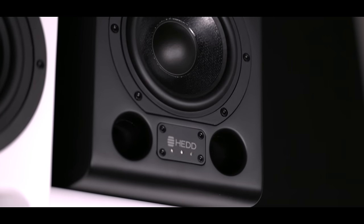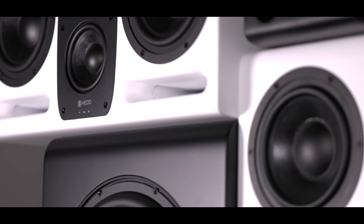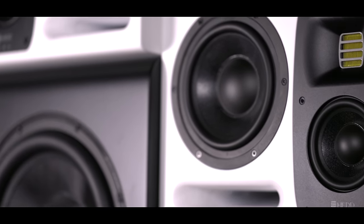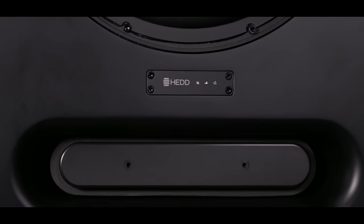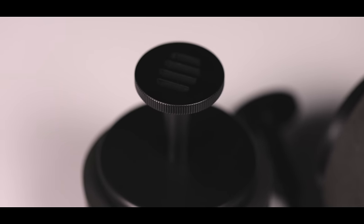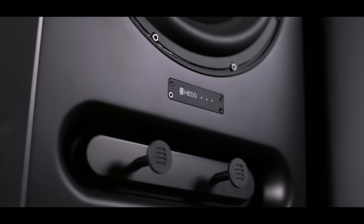If the most dynamic is necessary, you would choose the bass reflex option. If accuracy is the number one issue, you better choose the closed version. COP is applicable in every model of the new Mark II series, and even the new subwoofers — Base 08 and Base 12 — boast this feature.